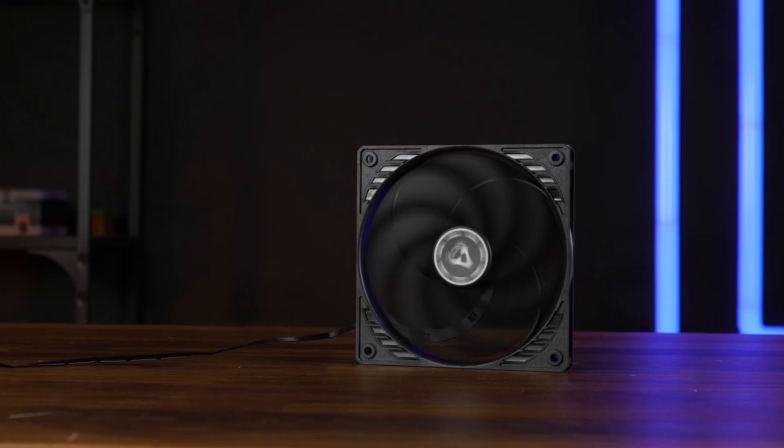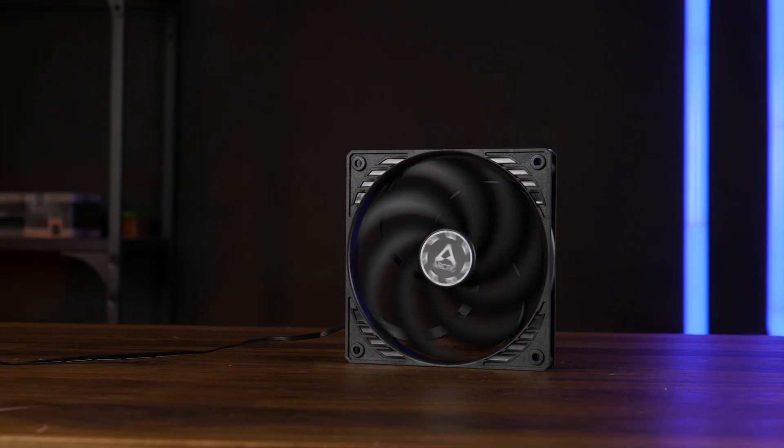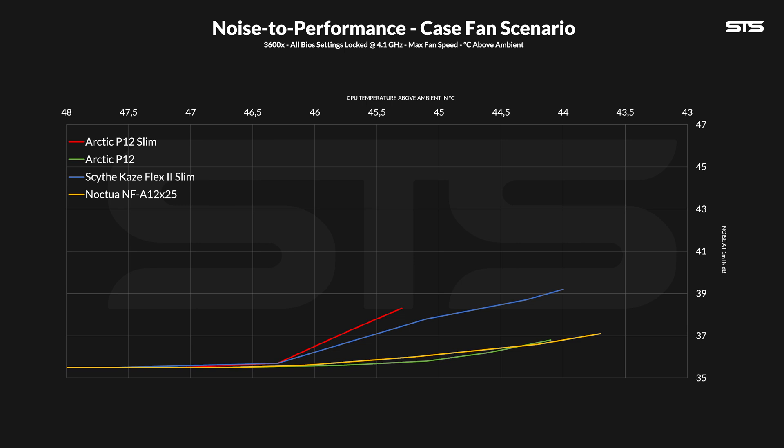From there we slowly lower the fan speed in 10% steps and note down the temps and noise to create noise-to-performance lines. Here we can see a few important things, like the noise drops dramatically quickly — this is the only noise measurement we were able to do before the P12 Slim just slammed against the noise floor. At that point it was still quite louder than the regular P12, so if you were to normalize both to 45.5 degrees C above ambient, the P12 Slim will have to spin much much quicker, making it a lot louder. The same thing applies to the Kaze Flex 2 Slim — from start to finish, its noise-to-performance ratio was always slightly ahead of the P12 Slim.